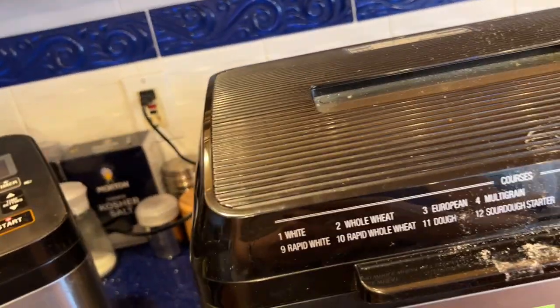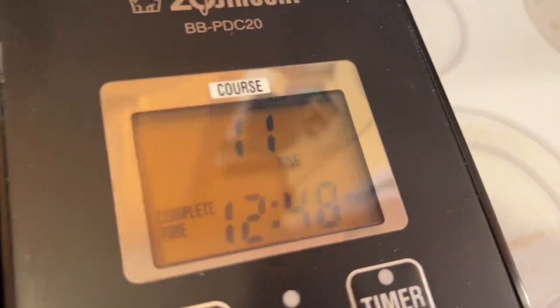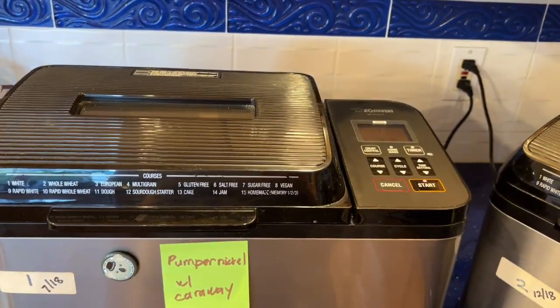All three machines have finished kneading. This one says 'rise,' that one says 'rise rise,' and that one says 'rise.' I'm going to tiptoe out of the kitchen and let the dough babies grow.